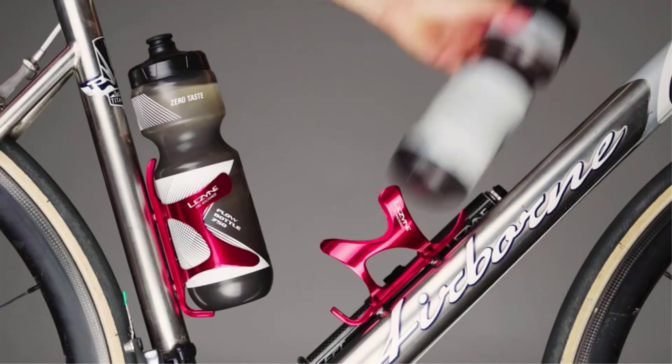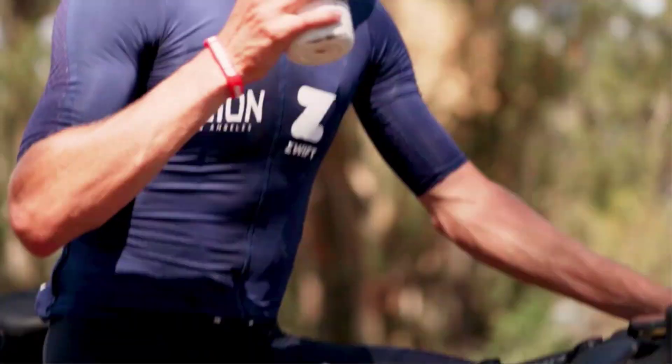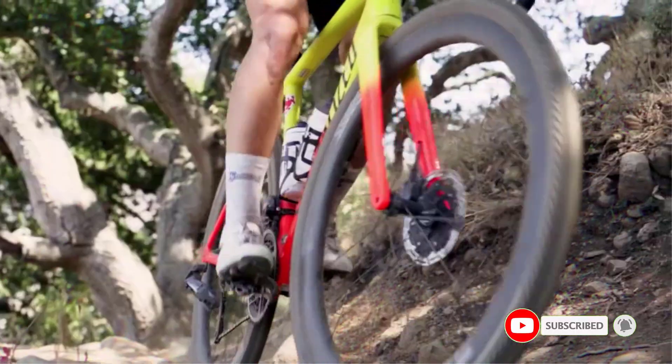This video presents the best 5 side load water bottle cages, suitable for different types of bikes, especially full suspension ones. The list is based on in-depth research, reviews, and features of renowned brands, providing useful options for informed decision making.